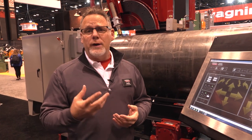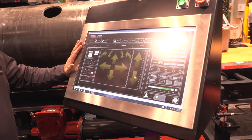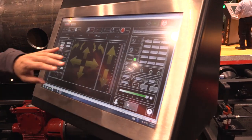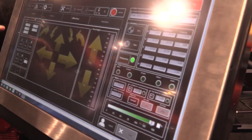We've also improved the electronics with regards to noise. In addition to that, we've gone to a new touchscreen control, so now all aspects of controlling the machine can be handled from the touchscreen. Here we see the control panel — it's kind of dark because the machine is running — but all axes of motion can be controlled from the touchscreen.